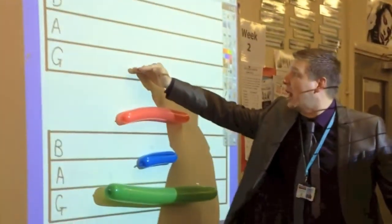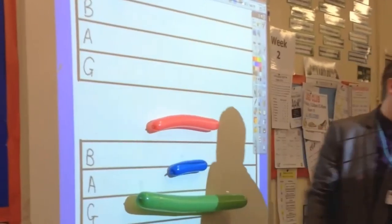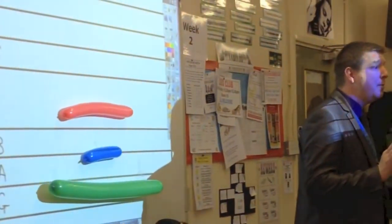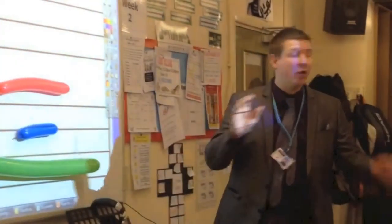What I'm going to do on this grid here — there's the G line, there's the A line, there's the B line — I'm going to put these modelling balloons on the lines. And what you're going to do is see if you can play them where I've put them for the right length of time.